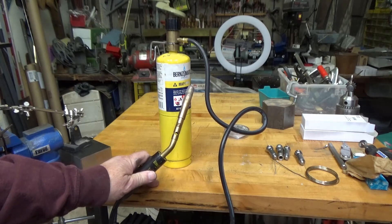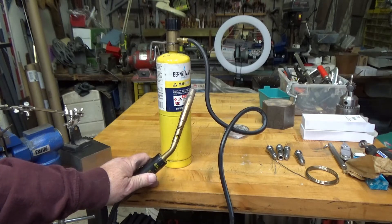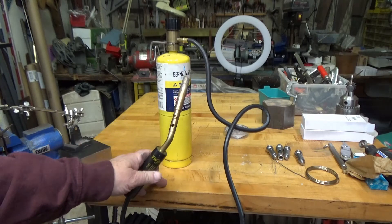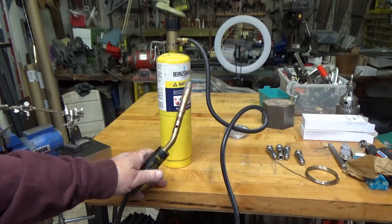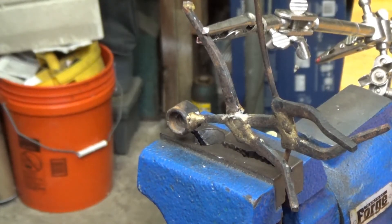I have used this almost exclusively for silver soldering since I got it, and I've even been able to do some light brazing with it. It breaks out having to bring out the oxy-acetylene torch — I can use that if I need more heat, but this seems to provide all the heat that I need. Here it goes, let's see how we make out.